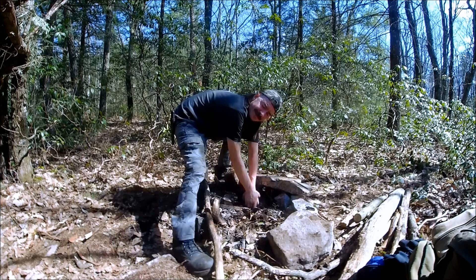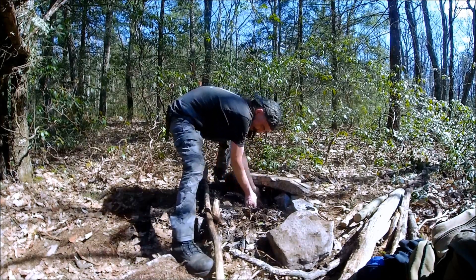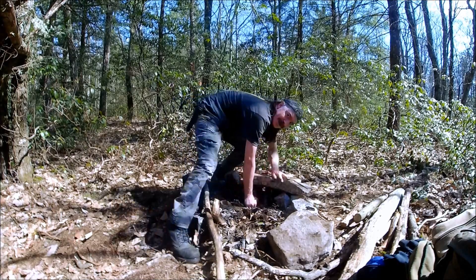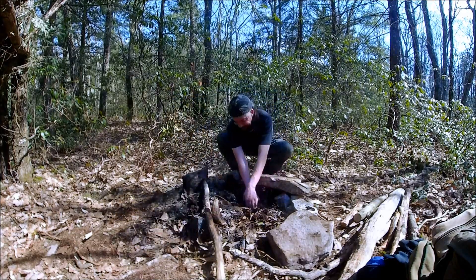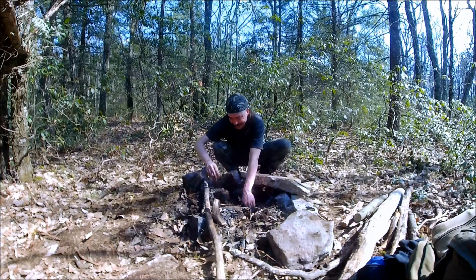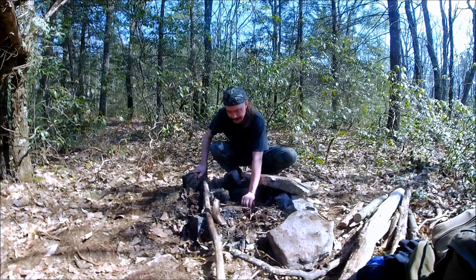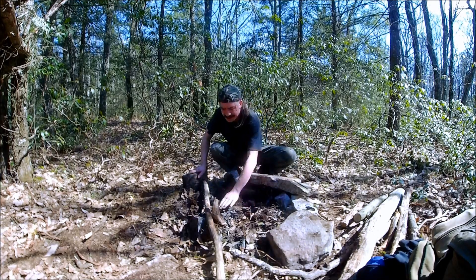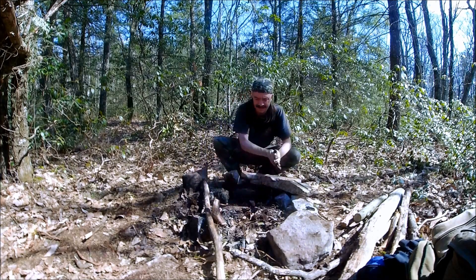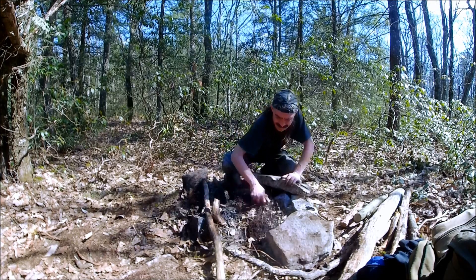Should get my work gloves out. This is all stone, so I'll get some of this out of here.